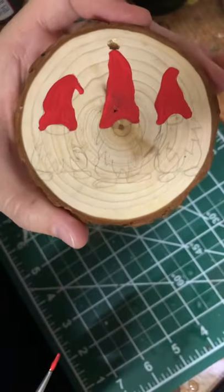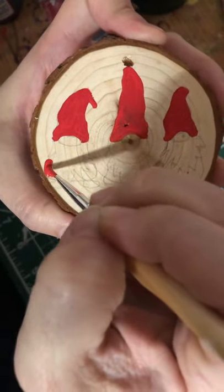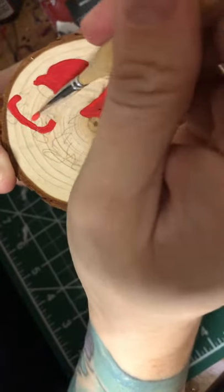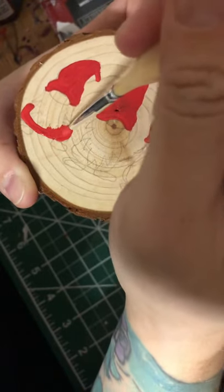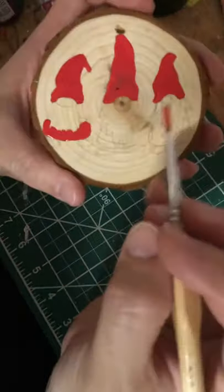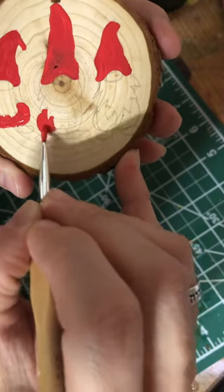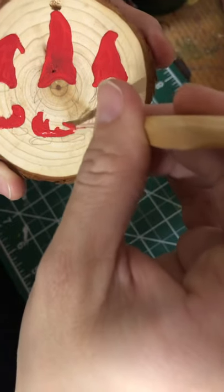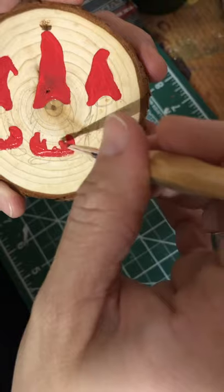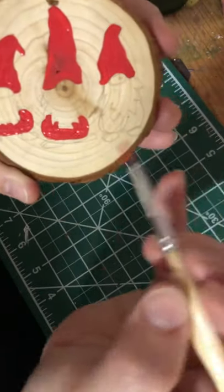So far our little gnomes should look like that. Now since we're working with red let's go ahead and do the bodies. Since it's just pencil, it's okay if we go over the beard because we have the general shape of what we want the beard to look like and we'll go over it with white — the pencil won't even show up. Keep that kind of oval shape to them. Let's do our third one.